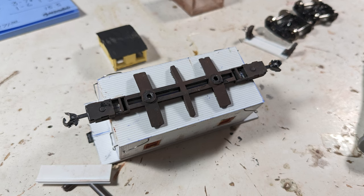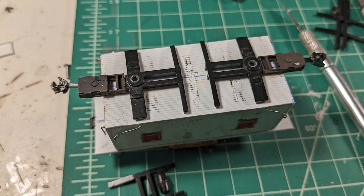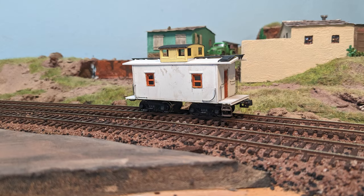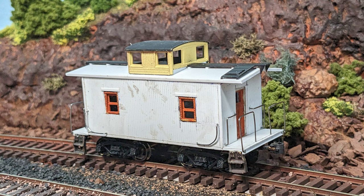So after hemming and hawing, I grabbed another one — this time an Athern 40-foot boxcar underframe — diced it into pieces and put it underneath the car. I kept the original Athern caboose coupler pockets, however, since they're longer. The new bolsters were also spaced more widely, closer to a rebuilt PRR N6 cabin. I then used my favorite caboose trucks, Walther's Leaf Spring Andrews Trucks. Much better — it looks nicer with the wider truck spacing and now it lets me have space for the airbrake equipment too.